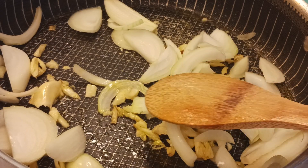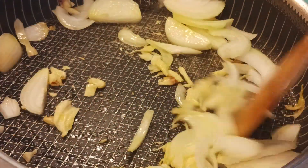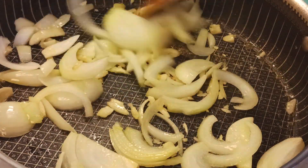Hello again, welcome back. I started to sauté the vegetables, the one with tofu. This is it. We started the garlic first and now it's onion.